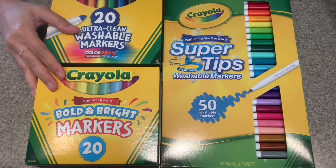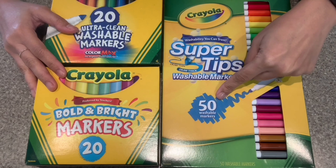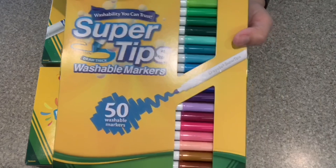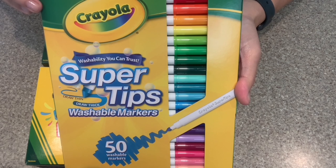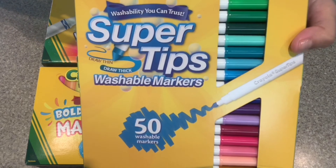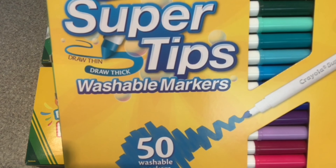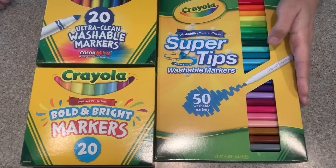The real star of the show is the super tips, and this one has 50 colors. I was super excited — I specifically went out to look for these and they are supposed to be great for hand lettering. I've never tried them before, so I'm gonna be doing that for you today to see how well they work. These ones clearly do thin and thick lines; it's pretty similar to the broad tip but on a medium scale.